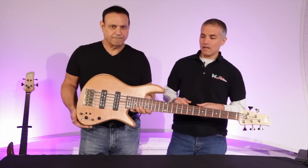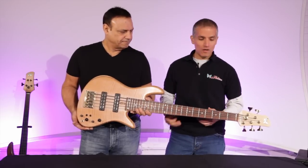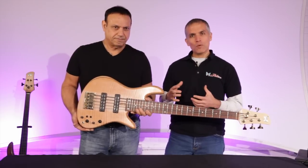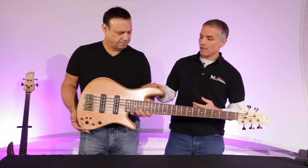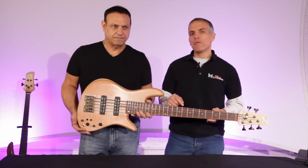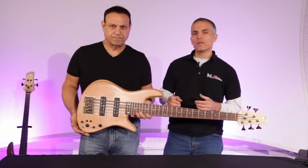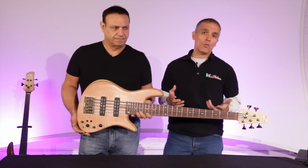We did that by using some specifications that are very commonly asked for: 34-inch scale, 19-millimeter spacing, and then we blended some woods together that balance each other really well. We have a one-piece ash body, a one-piece quarter-sawn maple neck, and then we use an old-growth palferro fingerboard. We find that those three woods together give a tonal range that's broad enough to allow you to choose how you want to sound.